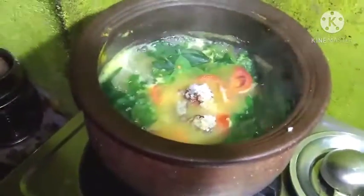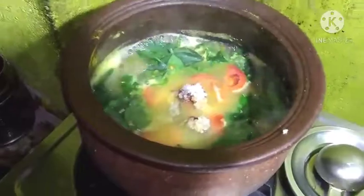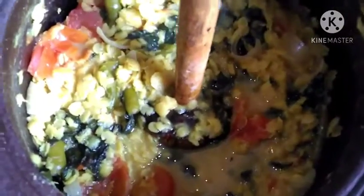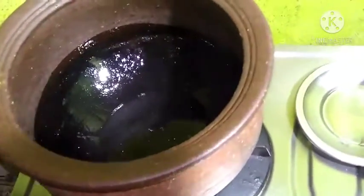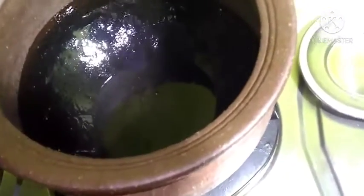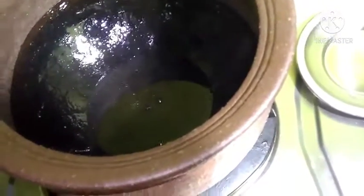After washing the rice, we will let the rice cook. We will add the pot. Do not wash the water in order to dry — bring water as needed, 2 to 5 teaspoons.